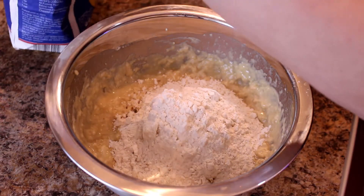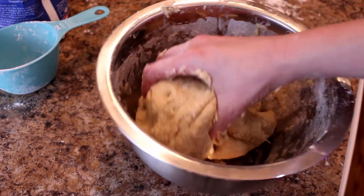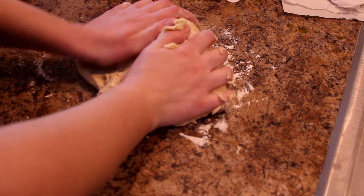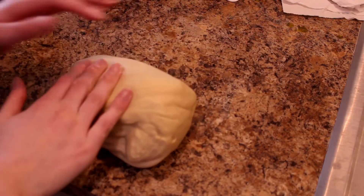Mix that up completely until a ball of dough is formed. Once you do that, you're going to knead it for a while. Typically when I'm kneading dough, no matter what it is, I like to do it for about eight to ten minutes just to make sure it's really well kneaded.